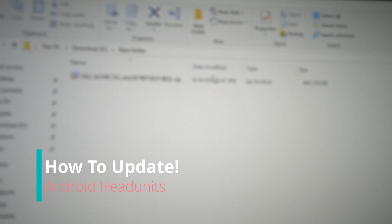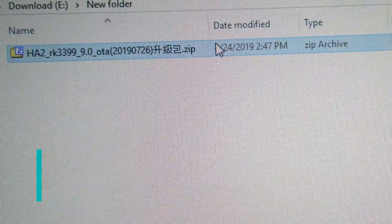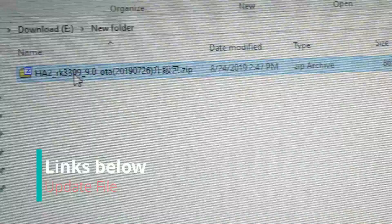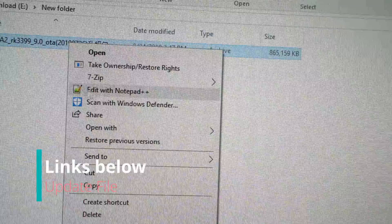For the DeciderHead unit at least, you're going to get a file like this. It's an RK3399 9.0 Octa and it's going to be a bunch of other letters. This is the PX6, and what you want to do is extract it.